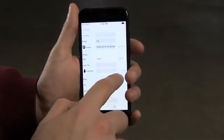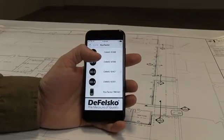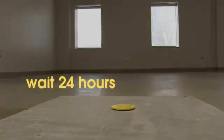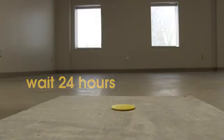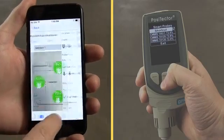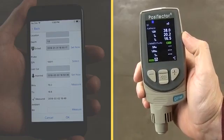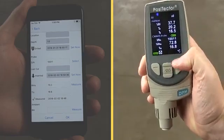Note the time the probe was inserted using the app. The probe begins measuring immediately and readings can be displayed at any time using the Positector app or Positector Advanced instrument. However, F2170 requires waiting 24 hours for conditions in the hole to equilibrate before measurements are recorded. After that time has elapsed, use the Positector Advanced gauge body or the Positector app to easily record the in-situ temperature and humidity along with the time and date. If the results are outside of project specifications, the probe can be left inside the hole until the project specification is met.